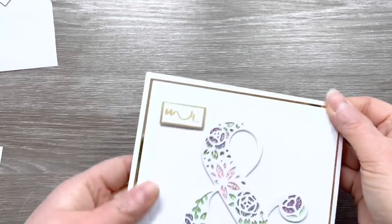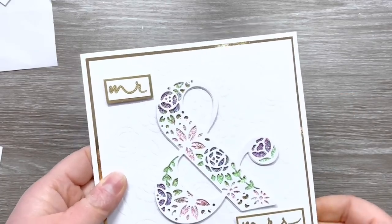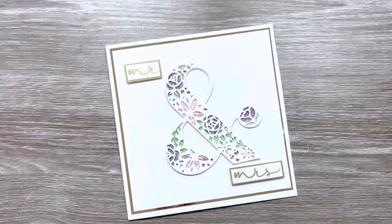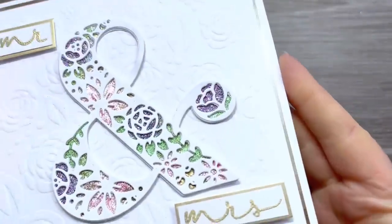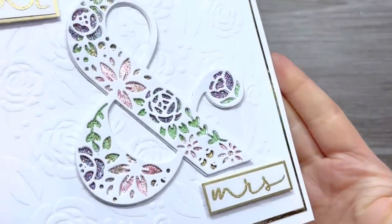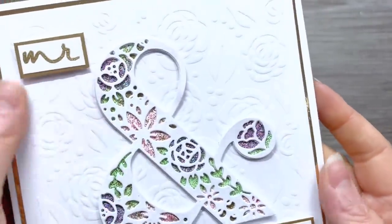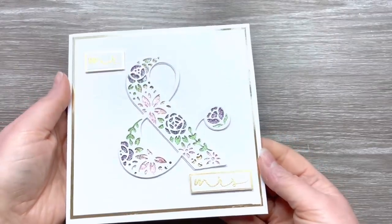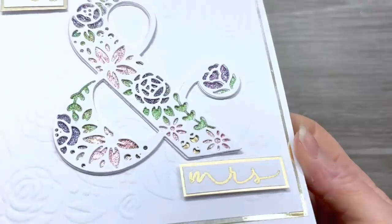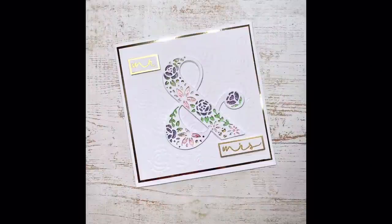That's the finished card today! I really hope you've enjoyed this video and it's given you some ideas for how you can use your embossing powders to color in die cut apertures. I think it's a great way of using up those powders — it really steps up a card and gives it a luxury feel, and I think it makes a beautiful wedding card. Thank you so much for watching — please let me know in the comments what you think of this card, whether you'd give it a go yourself, or if you've got other die cuts you fancy trying with embossing powder. I look forward to seeing you in the next video — take care!